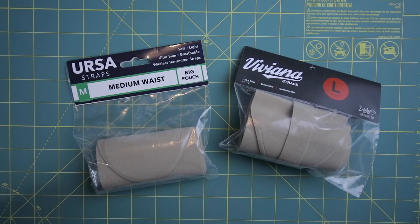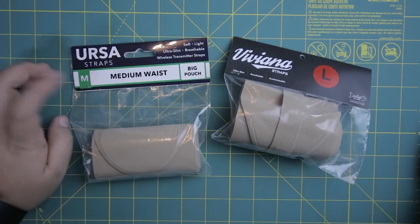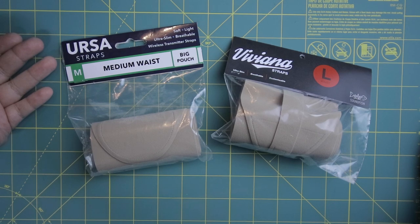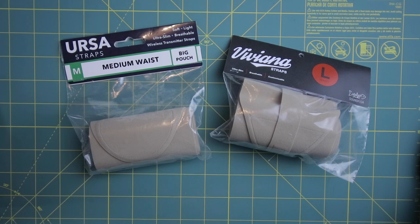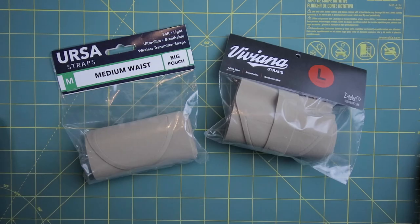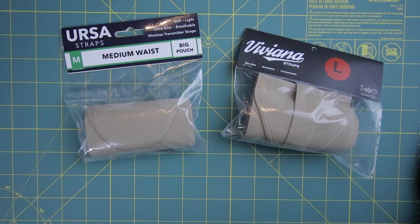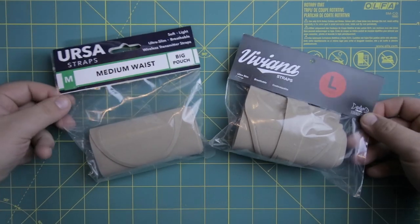Hello people, welcome back. Today we're gonna be looking at these two products: Viviana Straps against Ursa Straps. There's been a lot said about these two products. I'm pretty happy with the Ursa products but I'm gonna try not to be biased. Nobody's paying me to say this — Ursa Straps have sent me some stuff in the past, but I'm gonna try to detach myself.